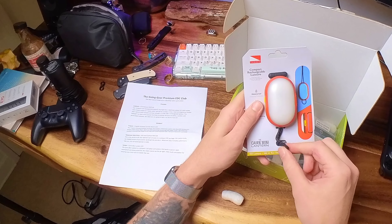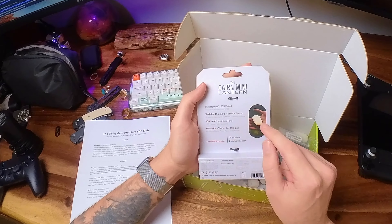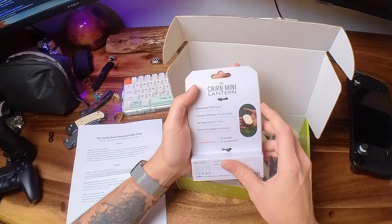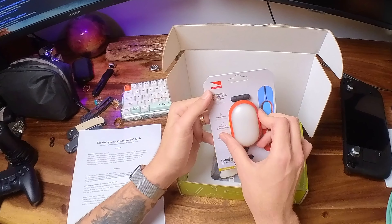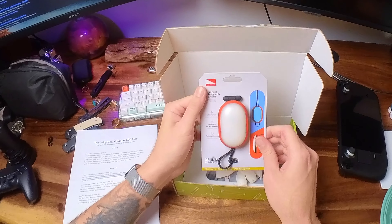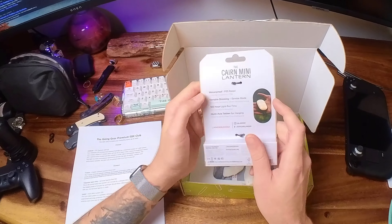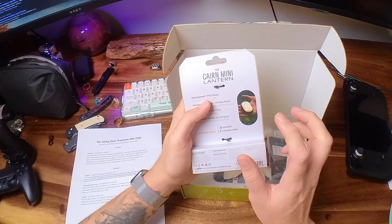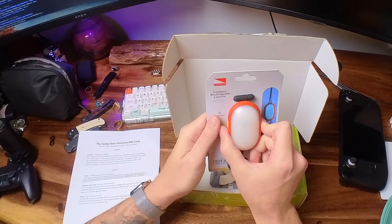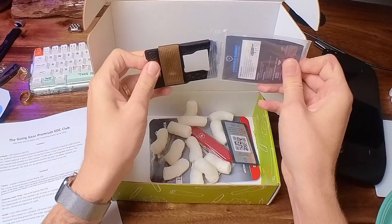We have the Karen Mini Lantern. It's a compact 150-lumen LED lantern — both waterproof and drop-protective — making it a great on-the-go light. It has a 6-inch axis tether for securing it for hands-free use. It's IP65 rated with variable dimming and strobe mode, 100 hours of runtime, and a multi-axis tether for hanging anywhere. Perfect for the lake, or even hanging on a raft if you're going rafting.